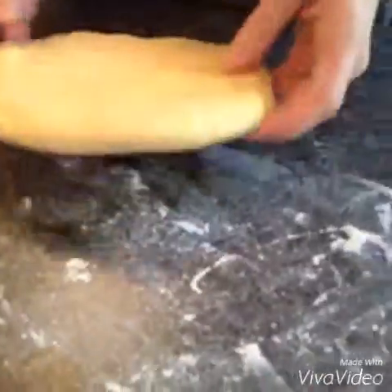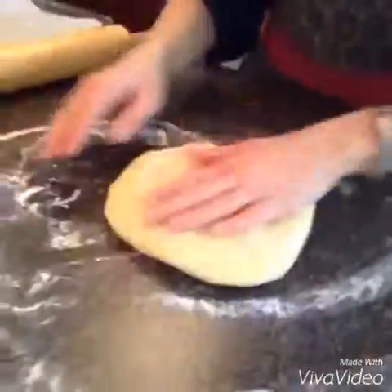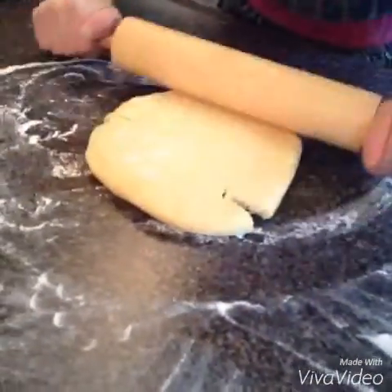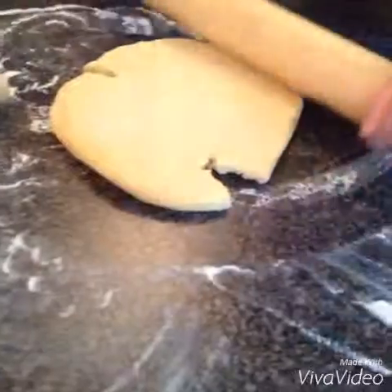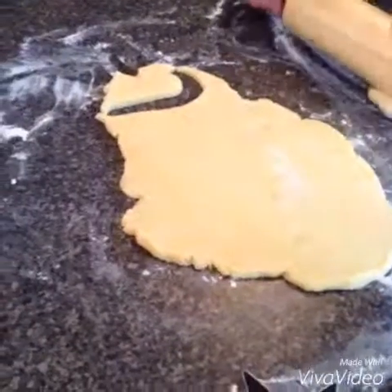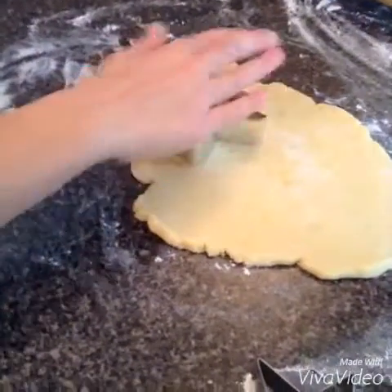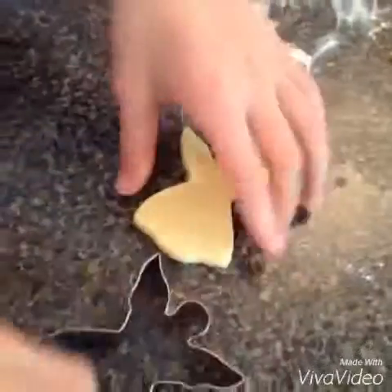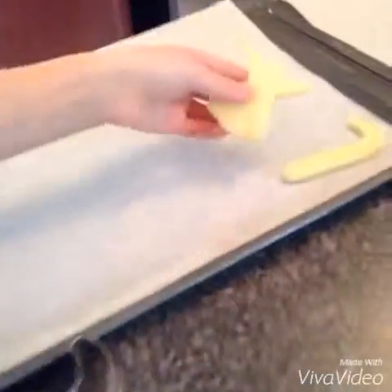This is what it looks like when you take it out — it's very hard and stiff, but you can see it becomes bendy. Put some flour on top and start to roll it. It's okay if it starts to break a little bit because we're going to fix that anyway. Once it's all flattened out, make some shapes with the cookie cutters — just press down, take it off, and slowly punch it out to make a beautiful shape. Put it on the pan, and remember you can use any shape you want.